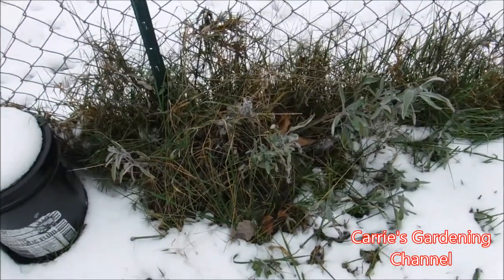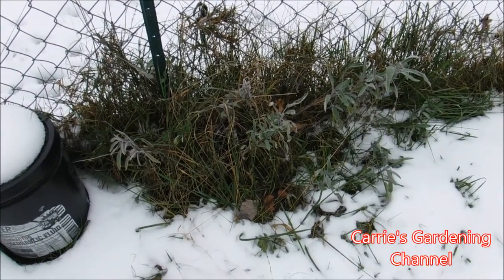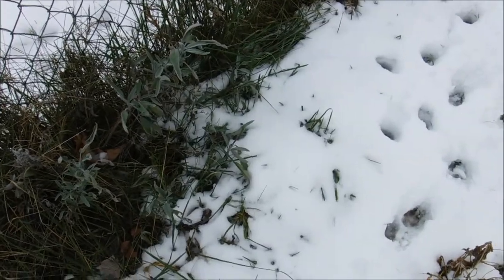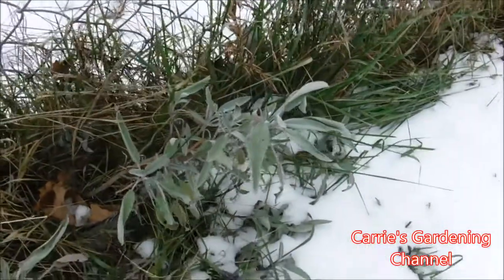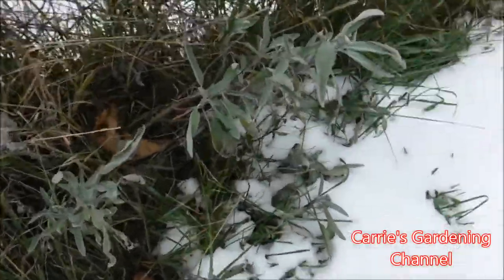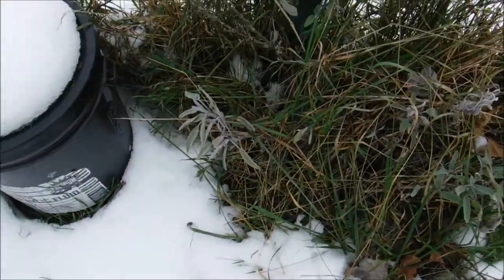Hello and welcome back to another edition of Carrie's Gardening Channel. Today is November the 18th, 2018, and I wanted to give you an update on my sage plant over here. You can see we've had snow on the ground and my sage plant is still going. These are very winter hardy plants so you can still actually use the sage off of this, and I gotta try and get the weeds out from it.